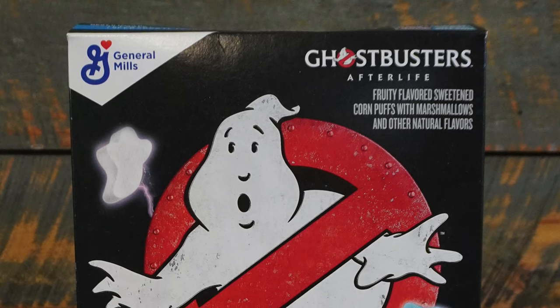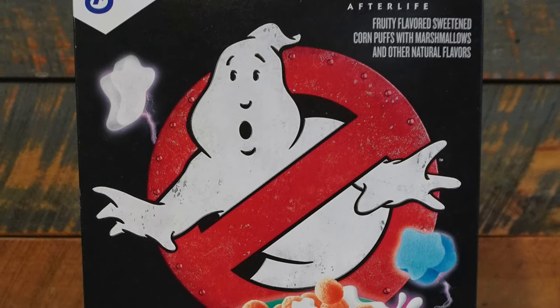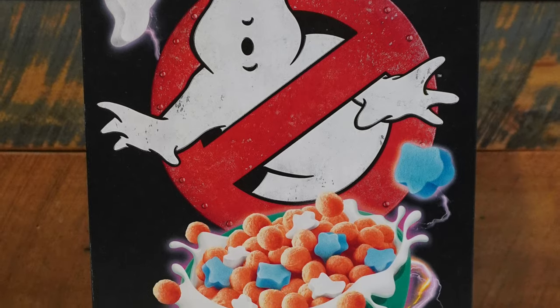We've known about it for a long time, but it was held back with the movie getting delayed. So let's start with the box. Honestly, it's one of the most essential components to a kid's cereal, and this one does not disappoint.